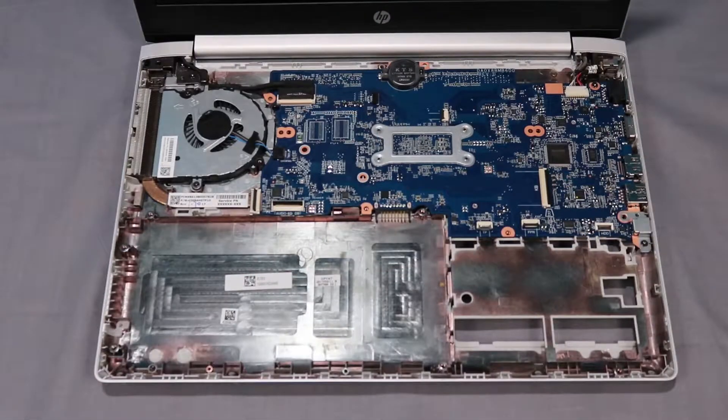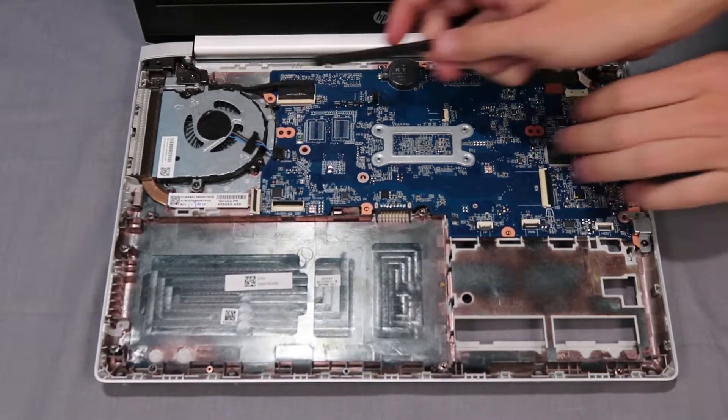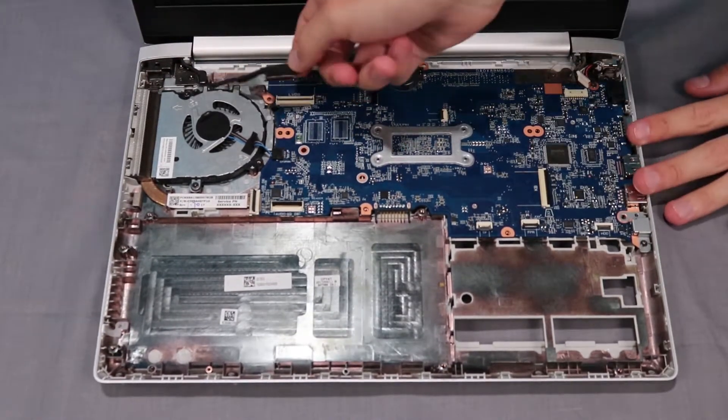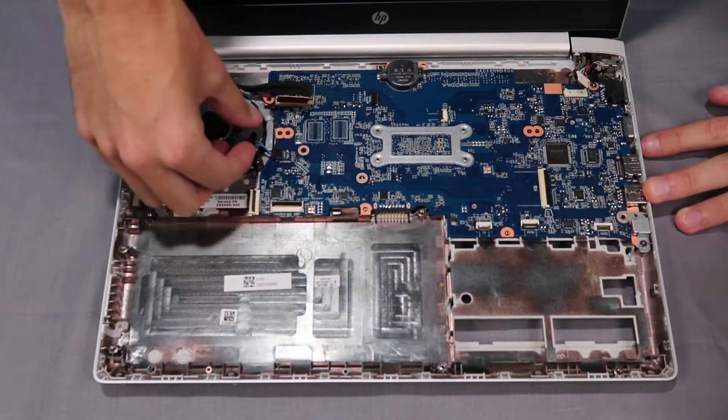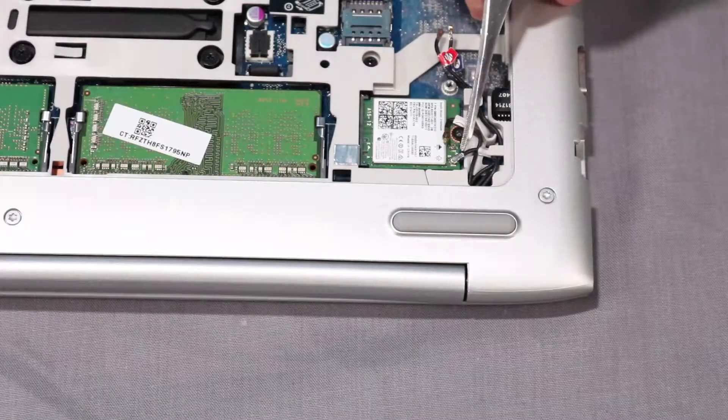Removal. Disconnect the following from the system board: DC-in cable, display panel cable, fan cable, and wireless LAN antenna cables.